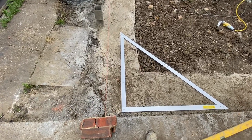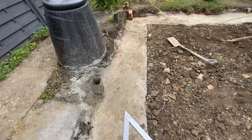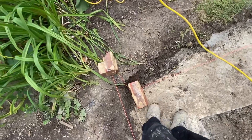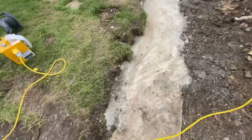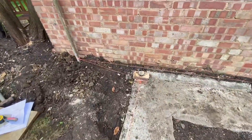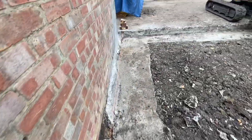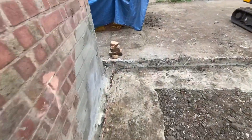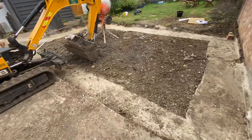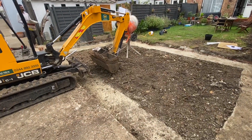Hello everyone, we are back on site, back onto the studio house build. Thank you guys for tuning in and keeping updated with our projects. As you can see, our concrete has dried out nicely over the weekend — nice and solid, really good concrete. We've just started setting out a string line to get the place square and to get our dimensions correct. You can also see I've now cleared out the soil in the middle area and got that all in the skip.